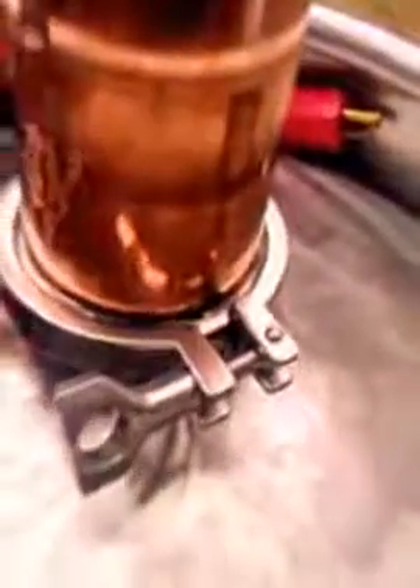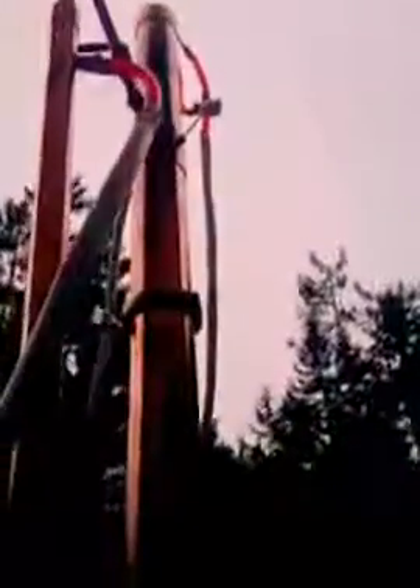First tri-clamp coming up. Second tri-clamp. Third — going all the way up. So as you can see she's fairly tall.